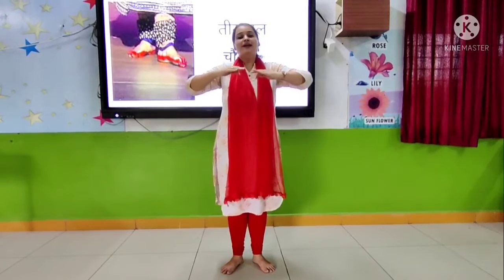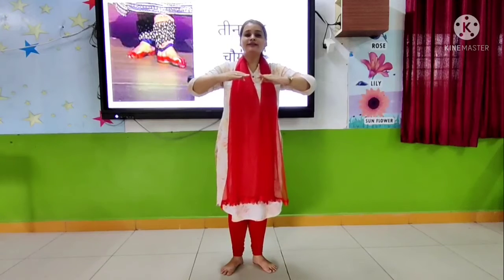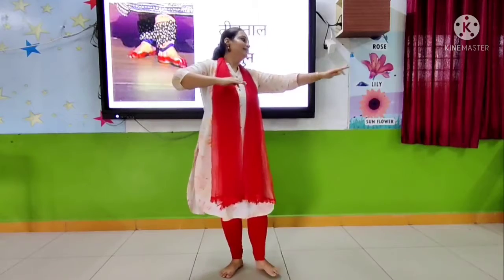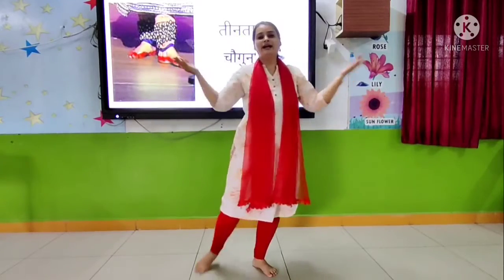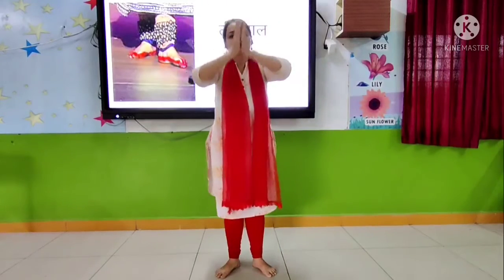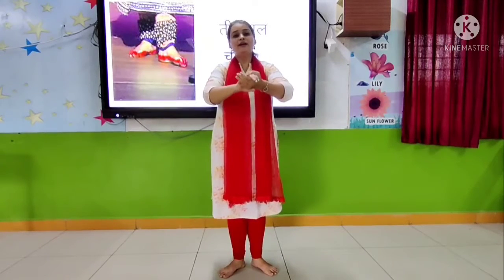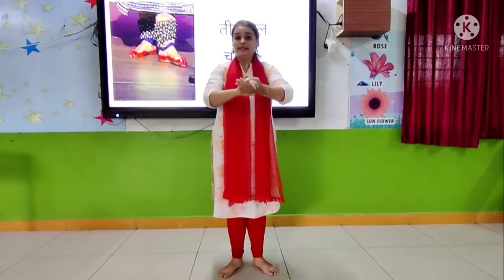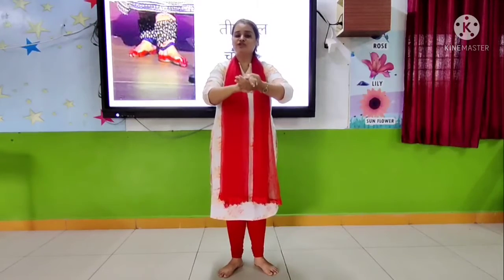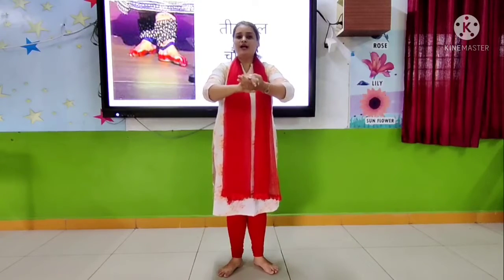So my dear students, first we will start our class with Namaskar. Okay? So come on everyone, get ready for Namaskar! Okay? Now we will start our class with Villambit Lai. Okay? So get ready with your position everyone! Yes!